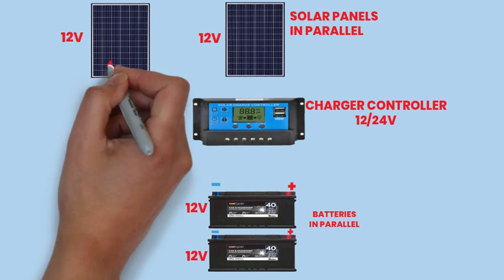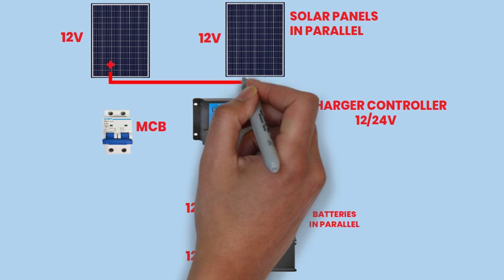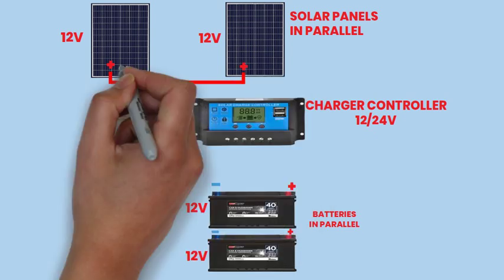Using appropriately sized wires and connectors, connect the positive terminal of the first solar panel to the positive terminal of the second solar panel.